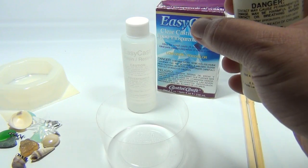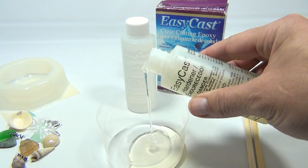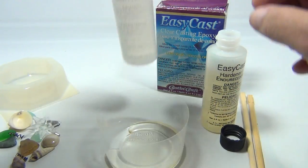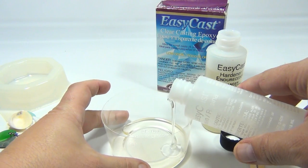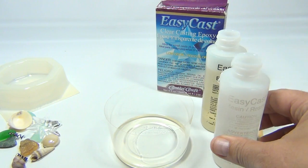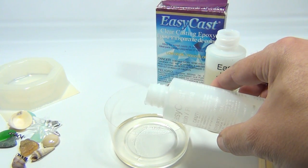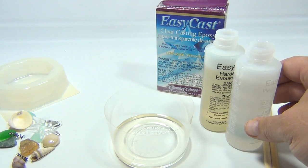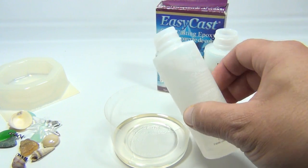Let's open it up. Remember — well-ventilated area. Read your instructions, please. So we'll do that much first, and then we'll match that with this. We'll put them side by side and see where we're at. A little more of this one. Now you do not want to touch this — you need to be in a ventilated area.